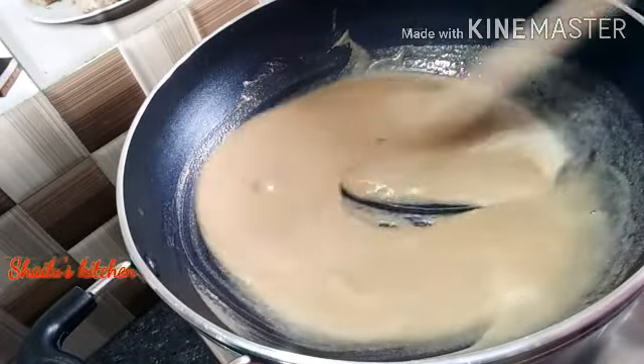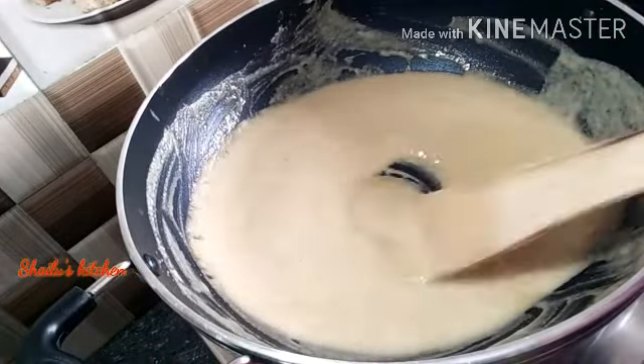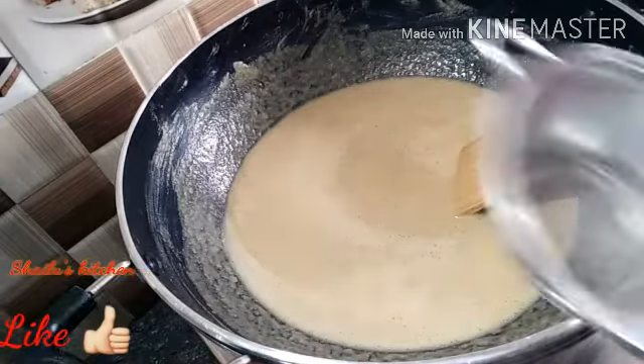Now we have the right color. We will fry it in the white light. We need to fry it with a very nice flavor and fry it until it reaches a red color.